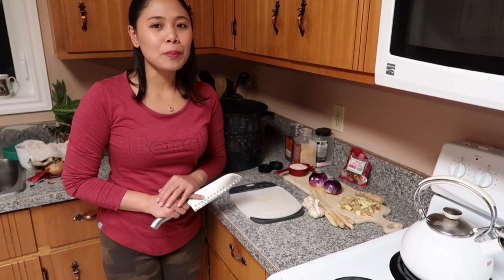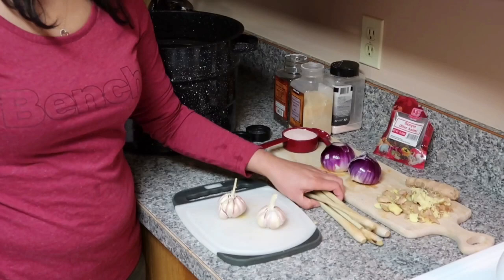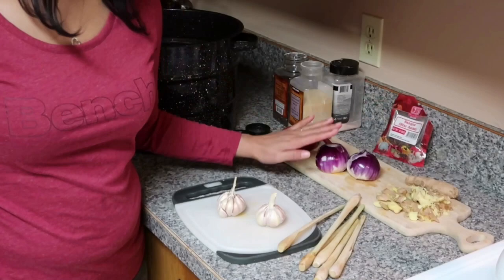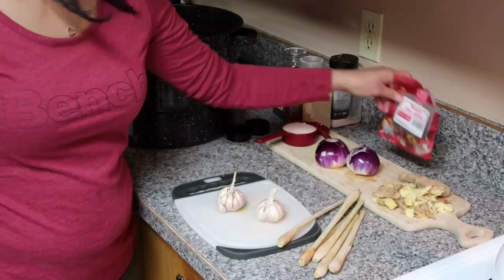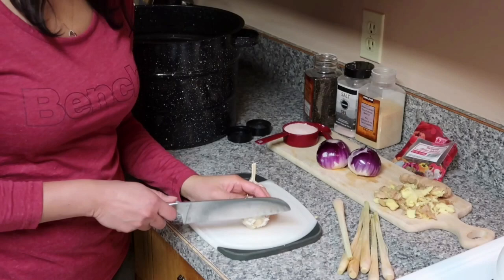So guys, I'm making the brine for the pig. Here are the ingredients: 2 garlic heads, 6 lemongrass, 2 medium onions, ginger, star anise, garlic powder, salt, and peppercorn. Let's do it right now, guys.